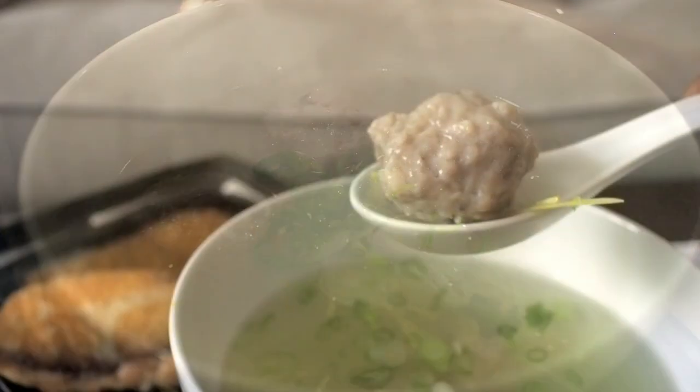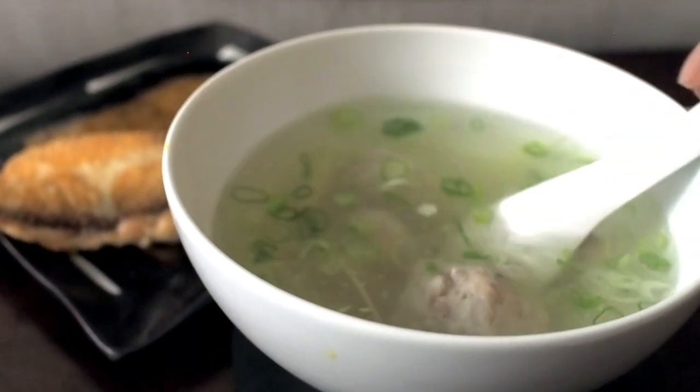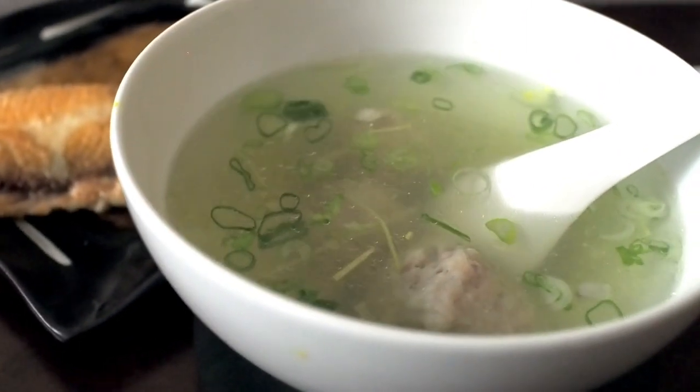And this is how Taiwanese people eat milkfish. Alright, that's it for today's episode. Stay tuned, and I'll see you next time.